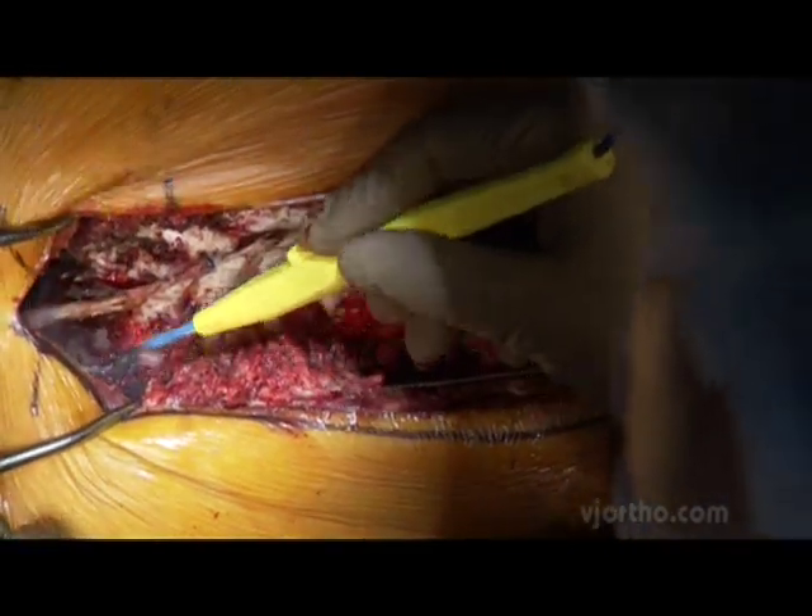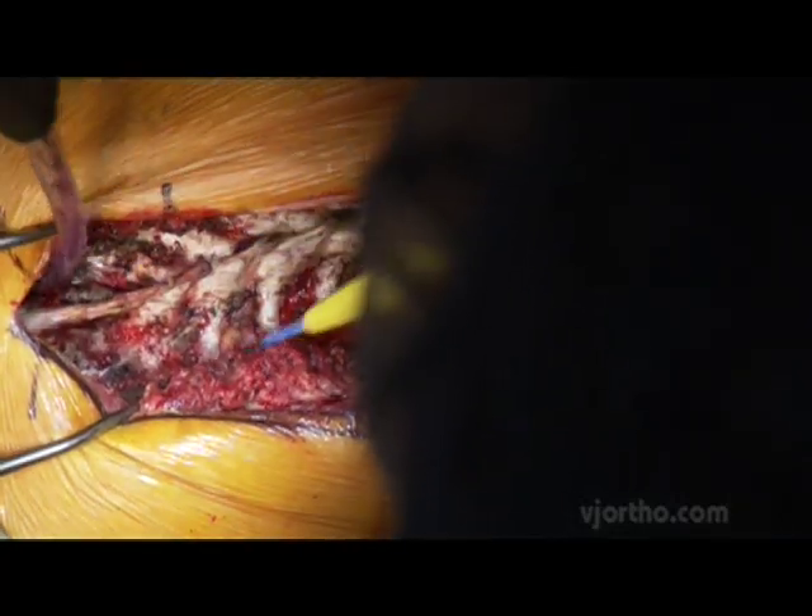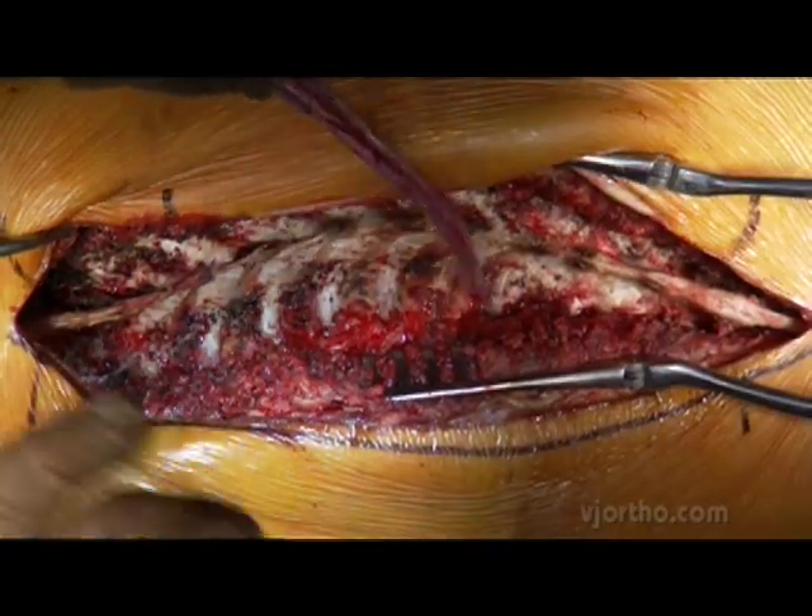Facetectomies are done first and foremost for correction of the deformity. Second, and perhaps equally important, is to obtain a fusion.